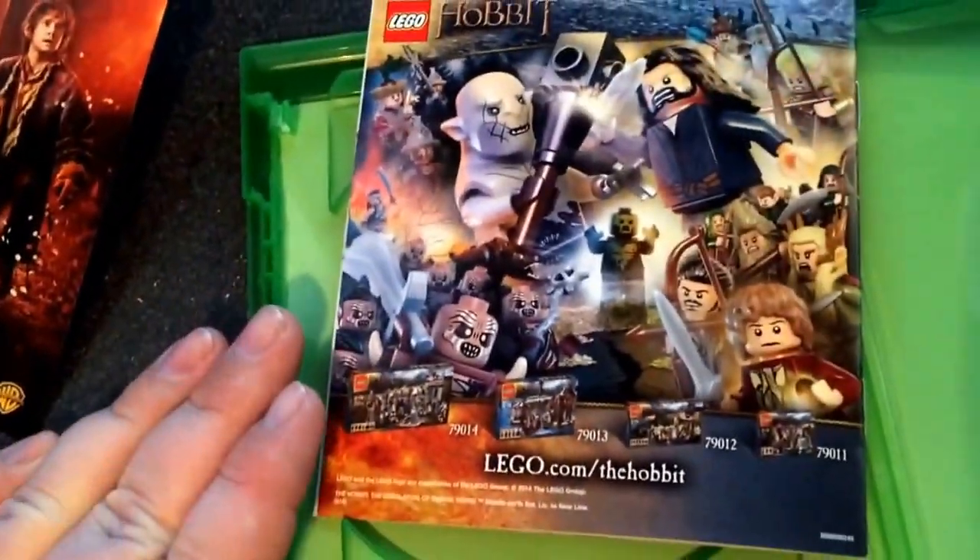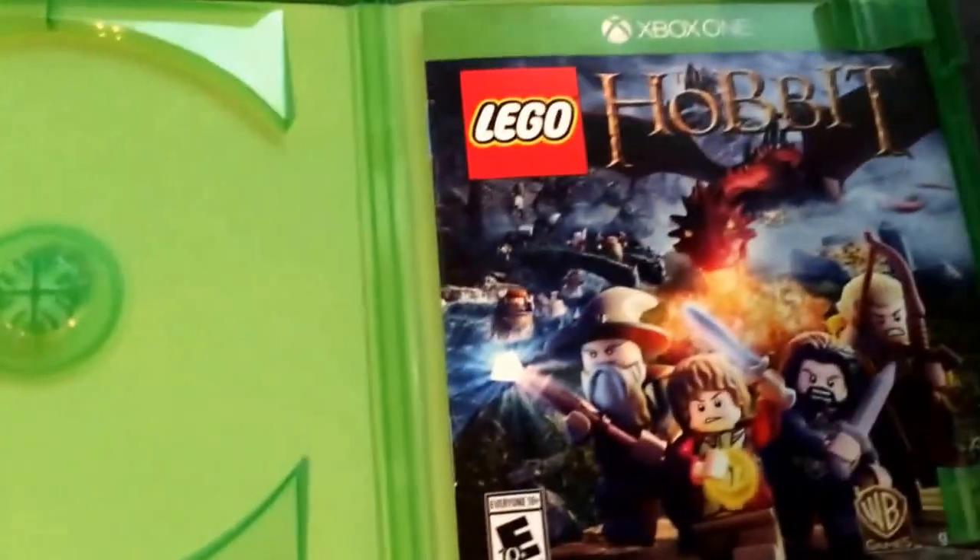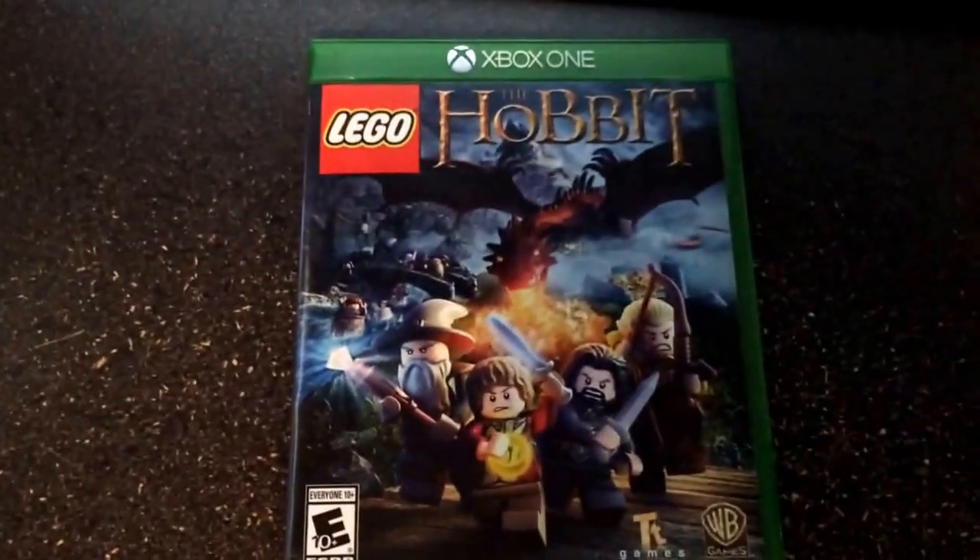I pre-ordered it at GameStop but bought it at Best Buy because I'm part of the Gamers Unlocked Club there, and it was $12 off. So there we go — Lego the Hobbit.